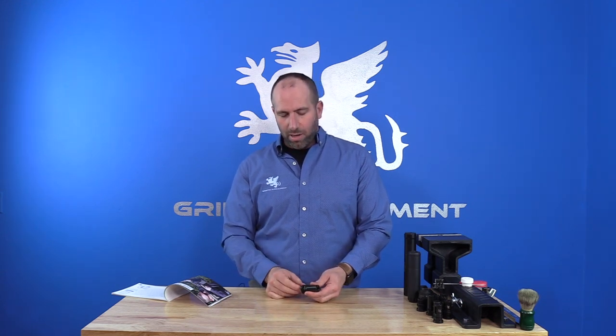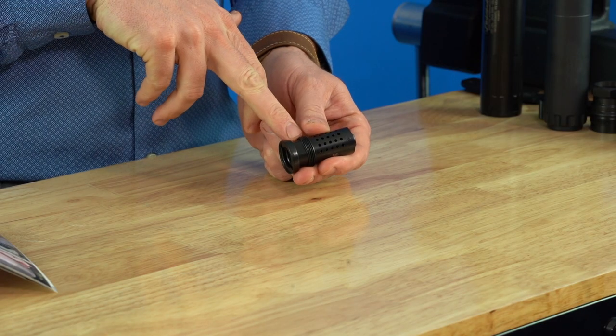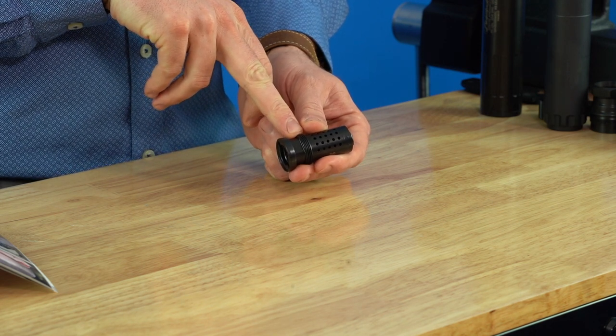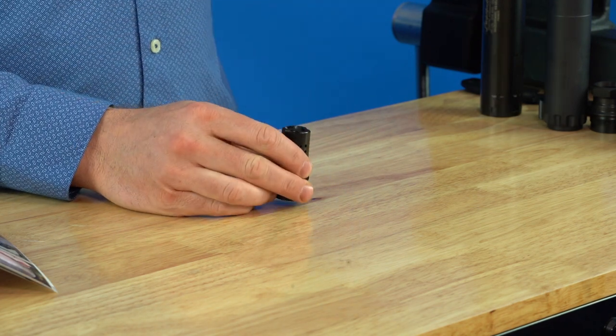The system lends itself to the design flexibility of offering people different options — whether it's flash hiders, muzzle brakes, compensators, etc. The platform has changed very little over the years, but we have a lot of different accessories now available. To quickly touch on the features: this muzzle device features a 1-inch 20 thread in front of a taper.